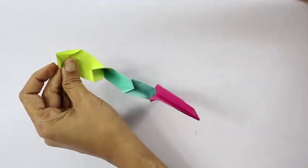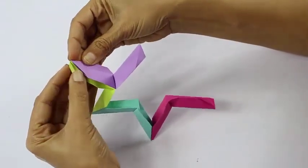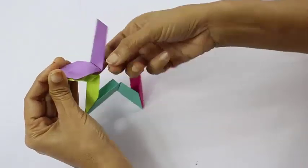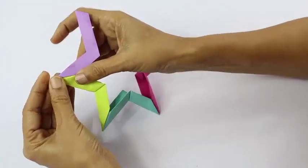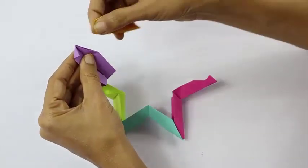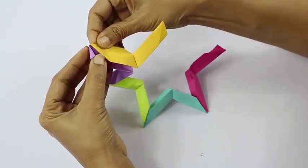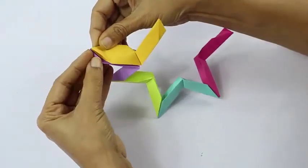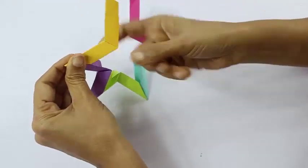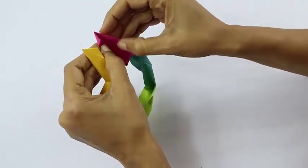And we repeat this again. Here is the pocket of the green one — you tuck the flap of the purple one and the flap of the green goes into the pocket of the purple. And here we get the third corner. Similarly we attach the yellow one. Essentially it is putting the flap of one in the pocket of the other so that both the modules are interlocked. This way they do not open despite the fact that we use no glue.